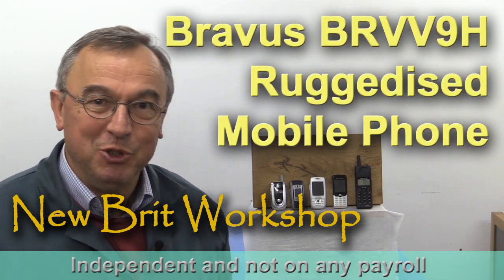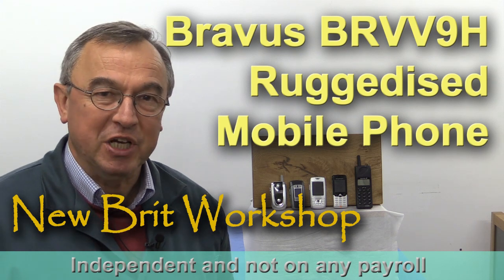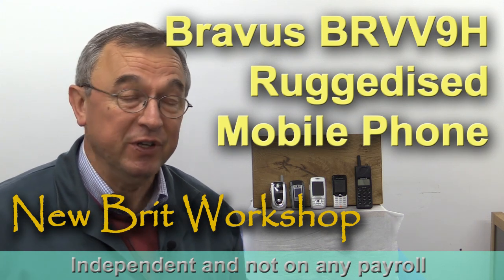Hello, my name is Peter Parfit. Welcome to the Newbrit Workshop. A little while ago I did a small piece about a ruggedised mobile telephone — in fact, I was using it as a prop in one of my videos.